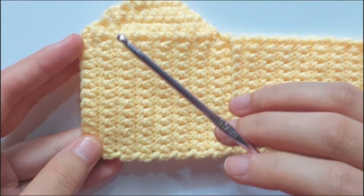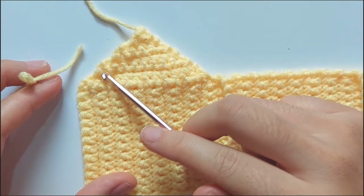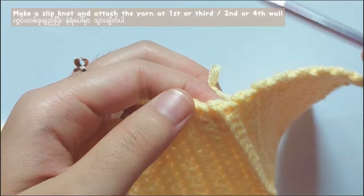And you will get a total of 4 sections. And if you repeat them correctly, the front loops of the back loop rows will be on one side. And after that, I will show you how to add the triangle thing on the wall.